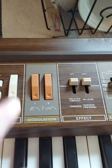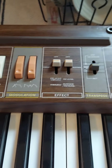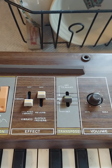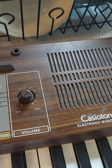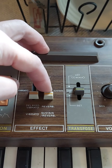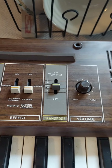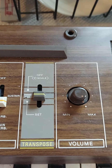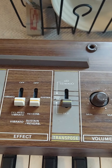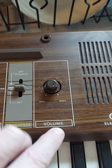Then we've got the modulation buttons. Then you've got the delayed vibrato and reverb. Then you've got your off C scale — you can set it. And then the volume.